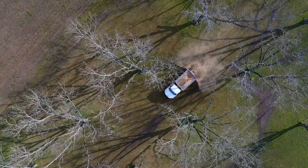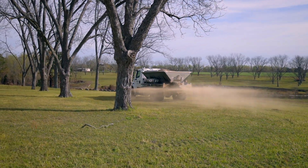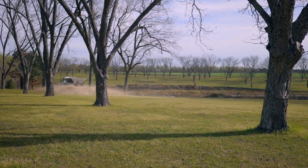A few phone calls or a Google search should easily turn up someone in your area who's equipped to deal with this kind of volume. They can often deliver and dump the product right on your property so that you can spread it yourself, or if they have a fertilizer truck you can pay them a little bit extra and they'll spread it for you.